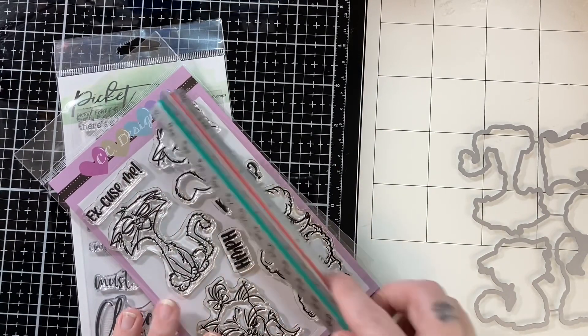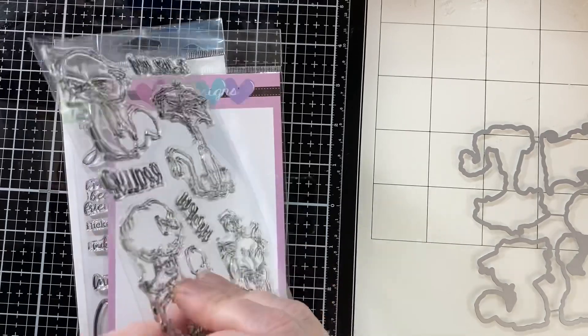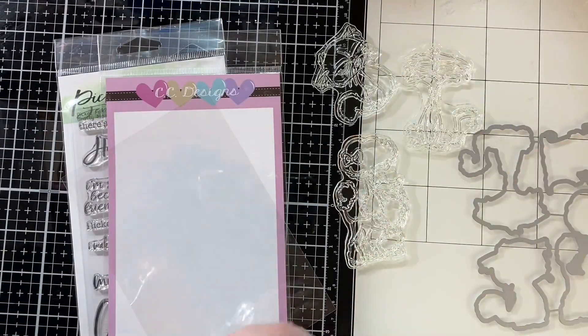I wanted to make these Grouchy Pets in a crafter's kind of way — like if we don't get to craft, if we don't get to make cards, we get a little grouchy. That kind of feeling. When I get a new stamp set I measure my images; it helps me think about design.